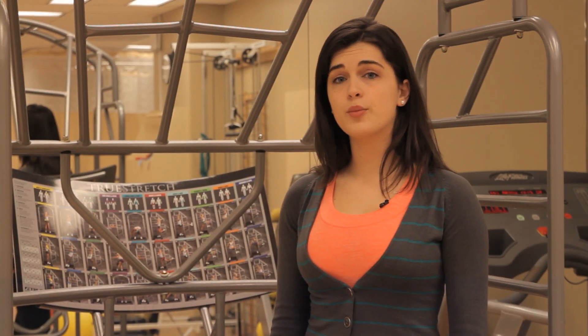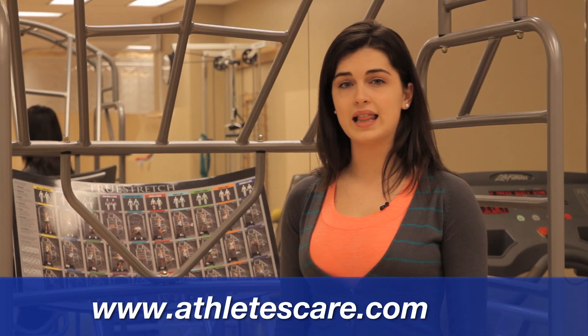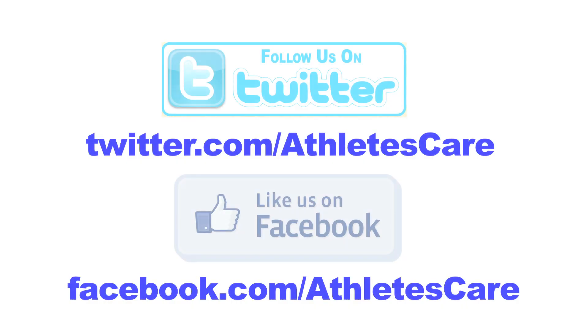To book an appointment or to find out more about the True Stretch, you can visit our website at www.athletescare.com.